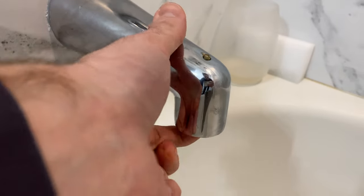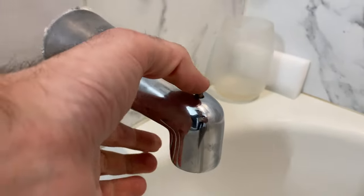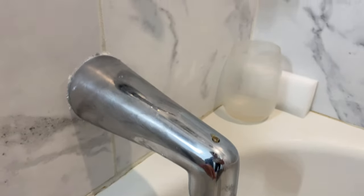Is your shower diverter not working any longer? Mine just failed too. Let's go through the steps on how I'm going to replace it together.